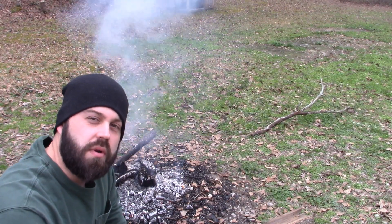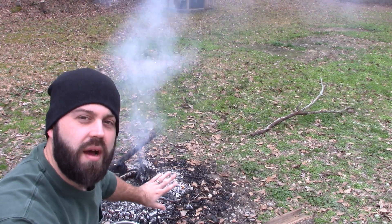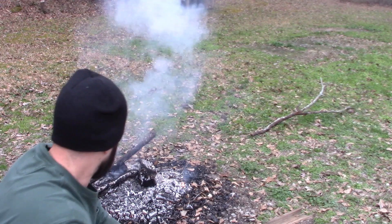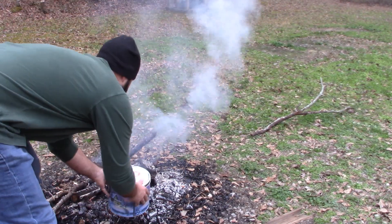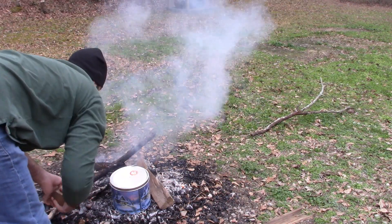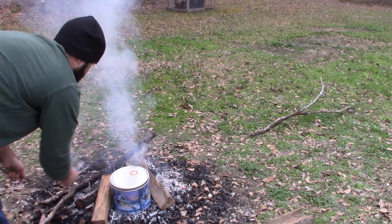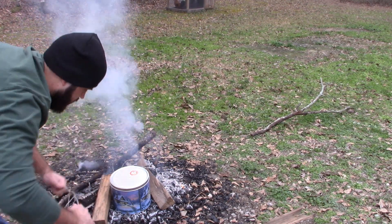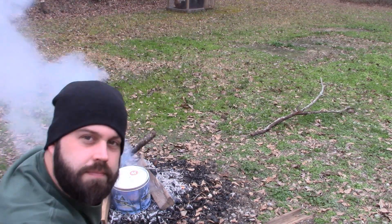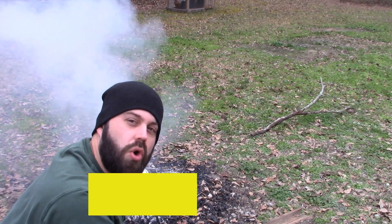Now that we got a good bed of coals going, we're going to take our tin and put it directly on the coals. You don't got to put it all the way in the fire, but I put it pretty close when I'm doing char cloth. So let's go ahead and put it right here and throw some wood around it. Now what you should see is you should see it start to heat up and then you'll see smoke start to come out of that little hole you put on top.